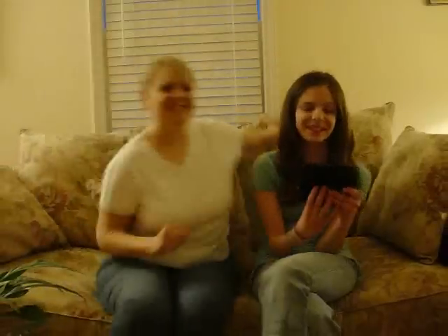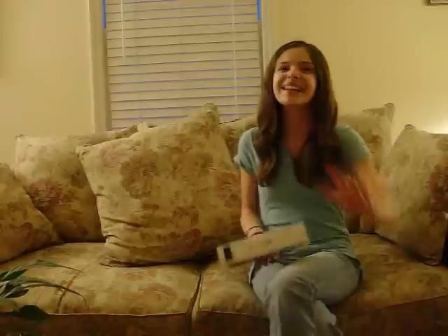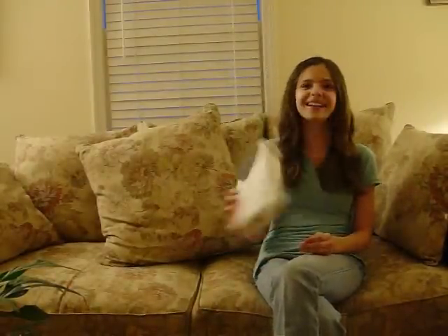This concludes our very first vlog. The DSi costs $169.99 and is available at all game stores. Thank you for watching, and please visit www.motherdaughterblogs.wordpress.com.